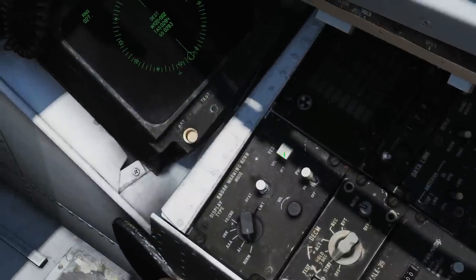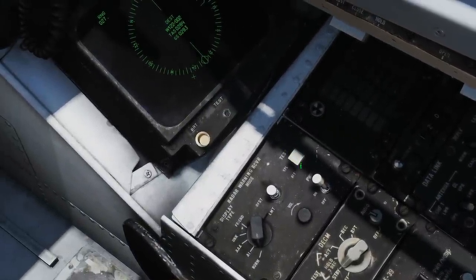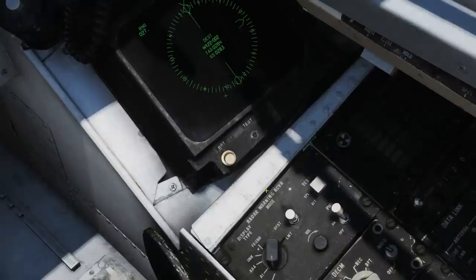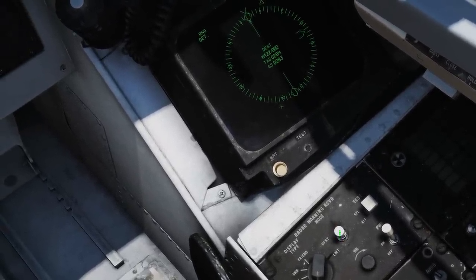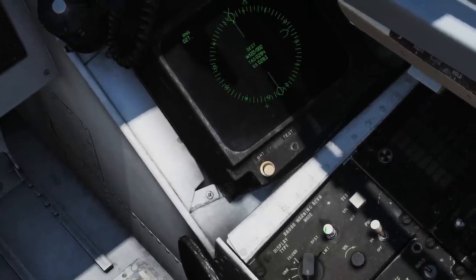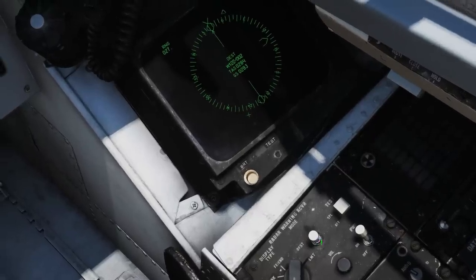There's a test button here that's spring-loaded to center, but we can temporarily put it up to Special and down to BIT — Built-In Test — though we won't dwell on that. Next we have the display mode switch, also spring-loaded to center. I can press and hold to go to Offset, and when I release it goes back to center; or press the other mouse button to go to Limit and let go back to center.